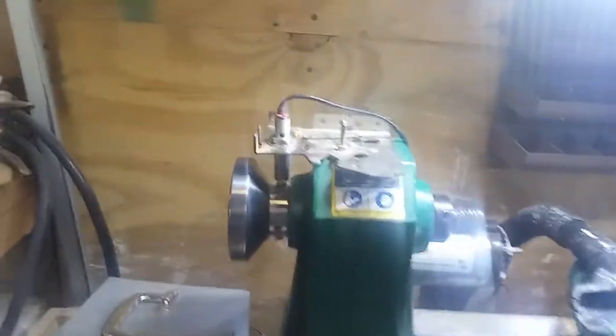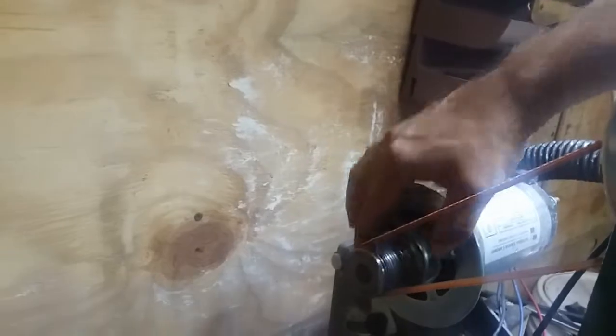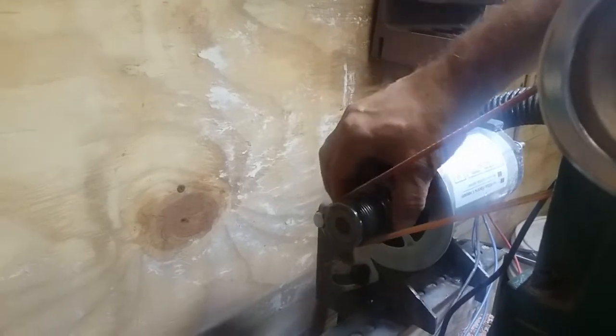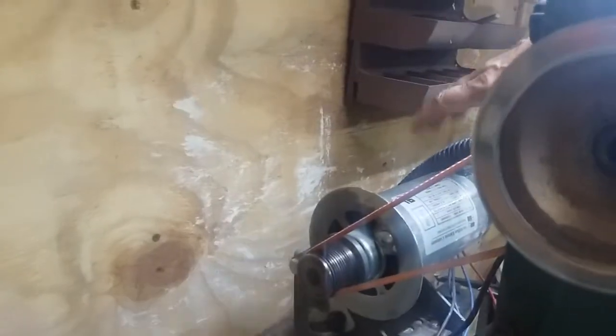What I did was enlist the help of my local machine shop, and they went in and cut the flywheel off, leaving me with just the drive pulley. All that weight of the flywheel is gone and the fan is gone.